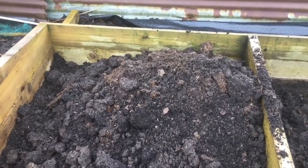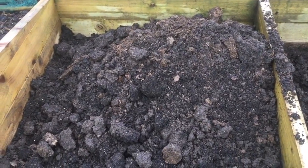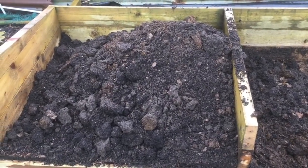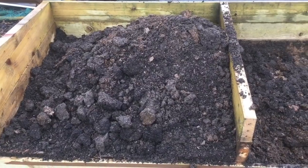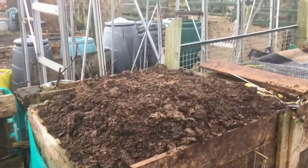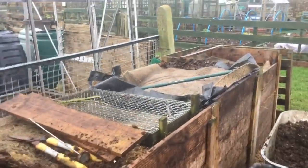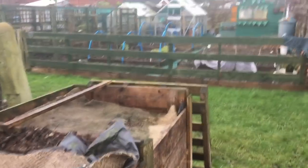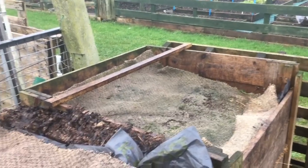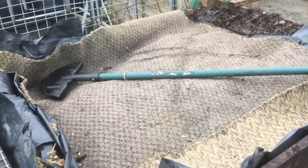That's the first stage of preparing the hotbeds and I'll update this video with more info as the process goes. This is hard work and I expect it to be. I've got three bins here — this bin at the end is full of fresh manure which is going to be used to make up the hotbed, and this one's a mix of manure and leaves, so I'm going to top this one off.